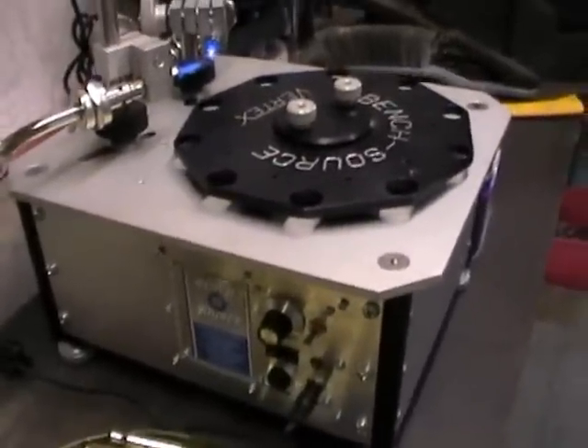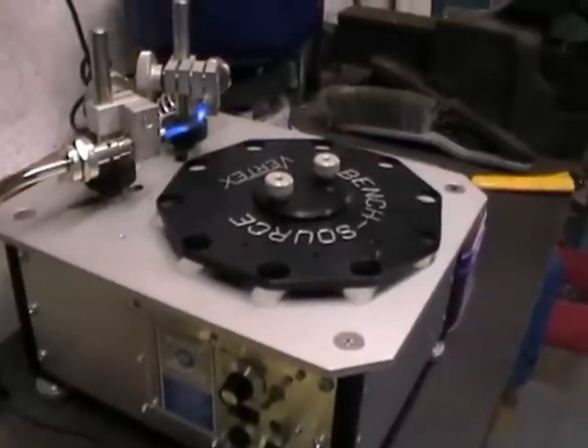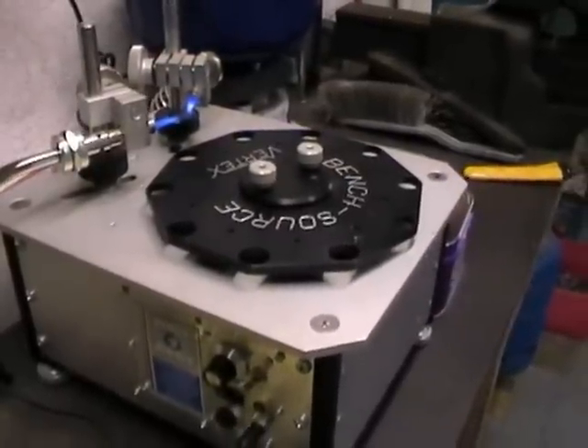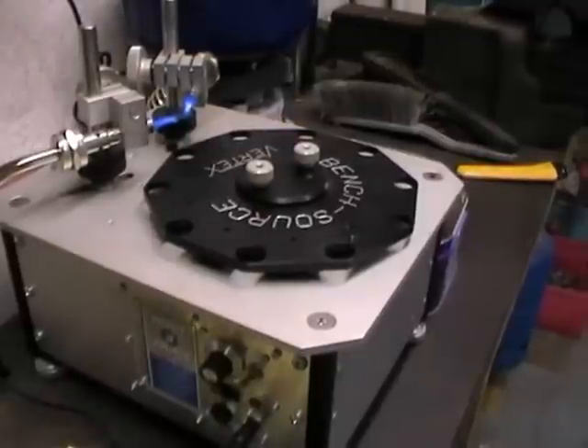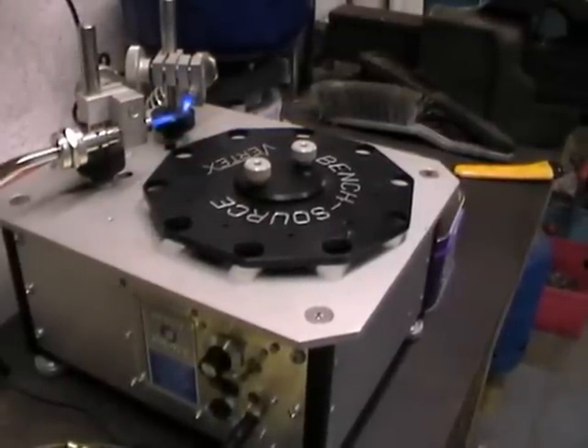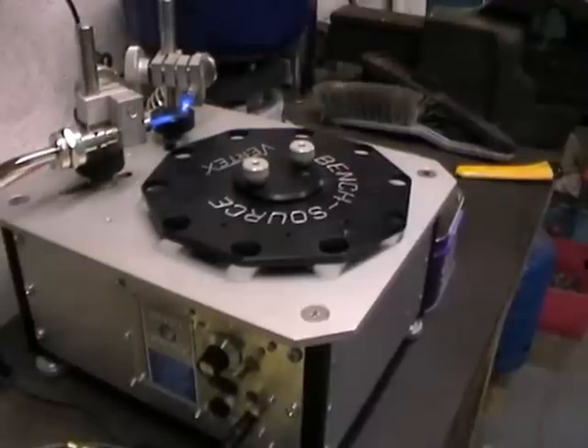Absolutely fantastic piece of equipment. Expensive, yes, but you get what you pay for. You can import these yourself from Benksource. They cost about just under £600 delivered into the country with VAT, duty and postage.